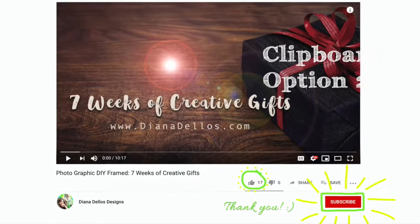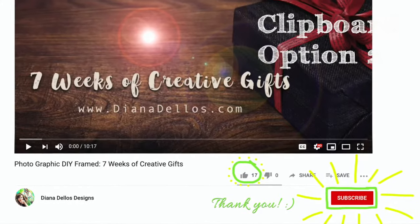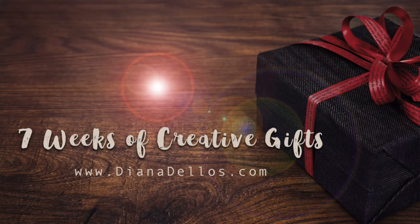If you want to continue learning all my DIY tips in the 7 Weeks of Creative Gifts series, be sure to click that subscribe button and click the bell for notifications. Be sure to stay tuned every Wednesday for a new update of the 7 Weeks of Creative Gifts.